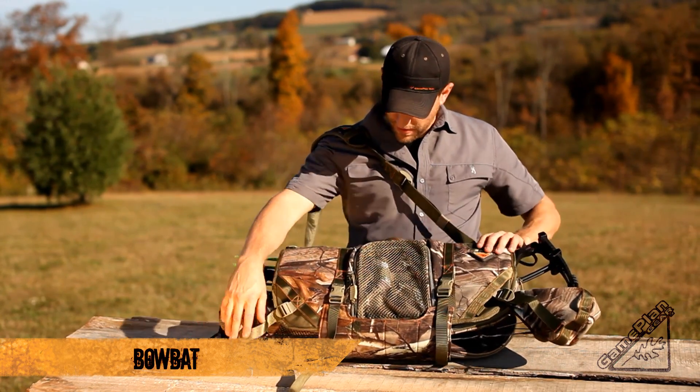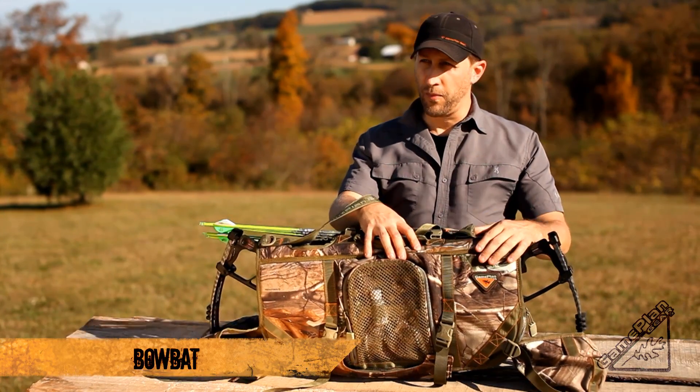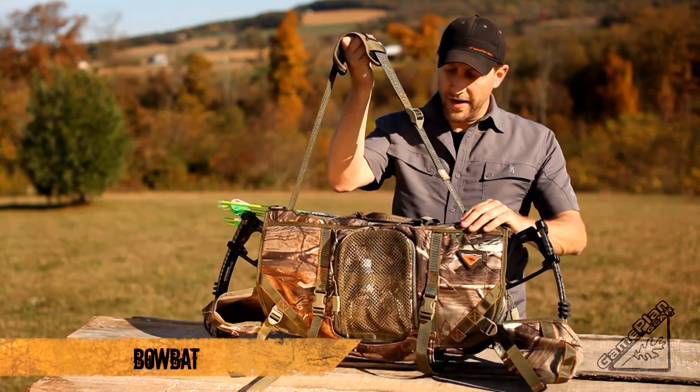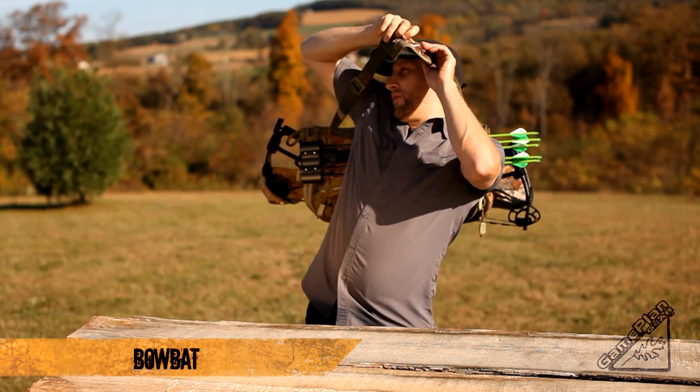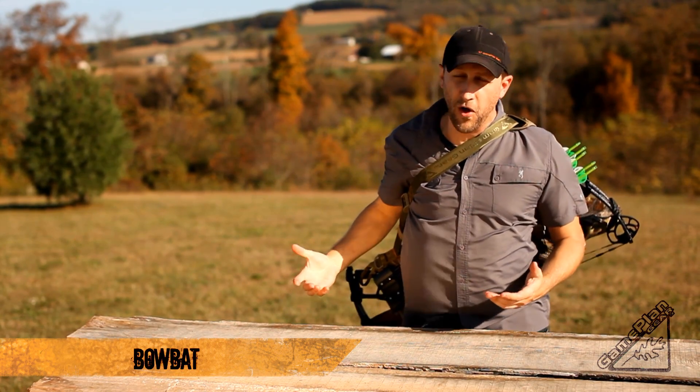It's just great protection. Your string's covered, your peep, your string loop are protected, your sight and your vulnerable parts on the bow that you might break in and out of the woods. Slinging it across your shoulder or even over your neck, I can now run through the woods and not worry about anything falling off.